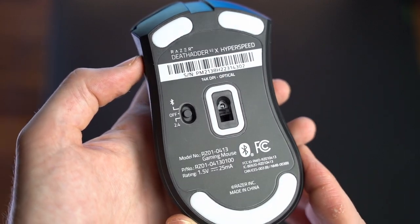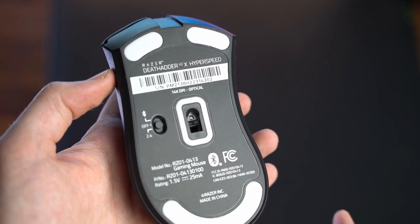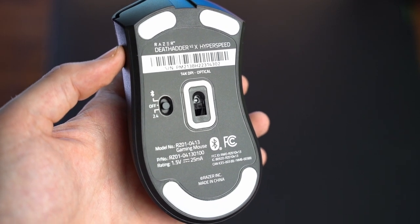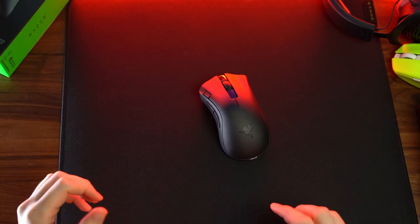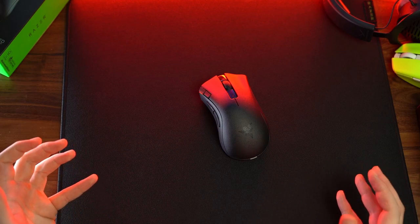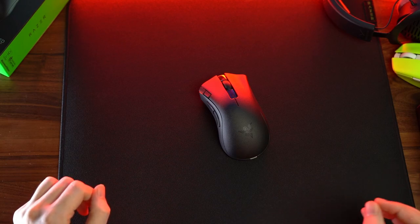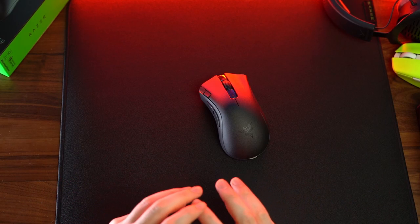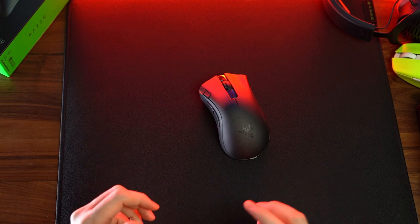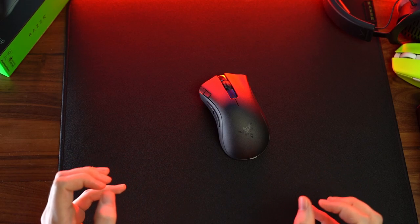The skates are PTFE out of the box and they actually aren't horrible. You can definitely upgrade them to better third-party skates, but I don't think you necessarily need to. Getting into the good about the mouse, the price point is absolutely phenomenal. The battery life is going to last you a very long time with one lithium battery. As far as the overall build quality, it's absolutely phenomenal. The skates are good out of the box. Everything feels good.